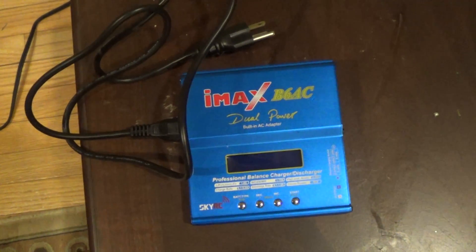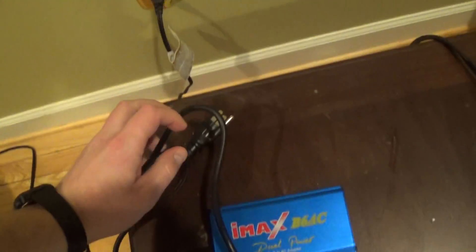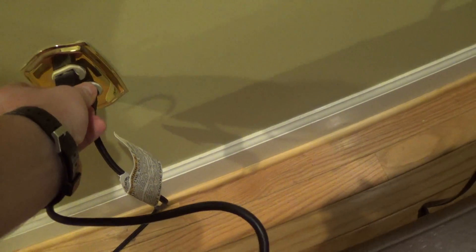Hello Hobby King, this is the charger you sent me. What happens is when I plug it into the wall, which I'm going to do now — this socket works perfectly fine.